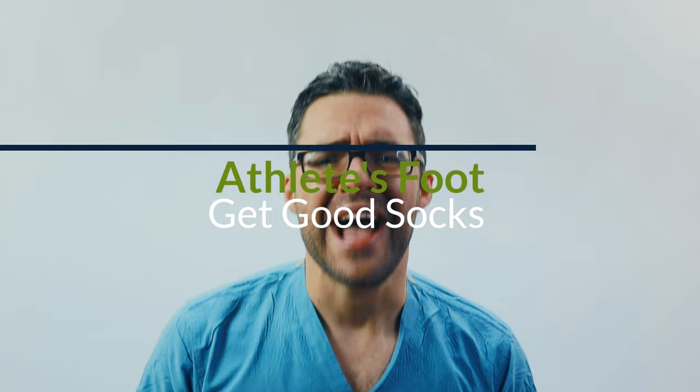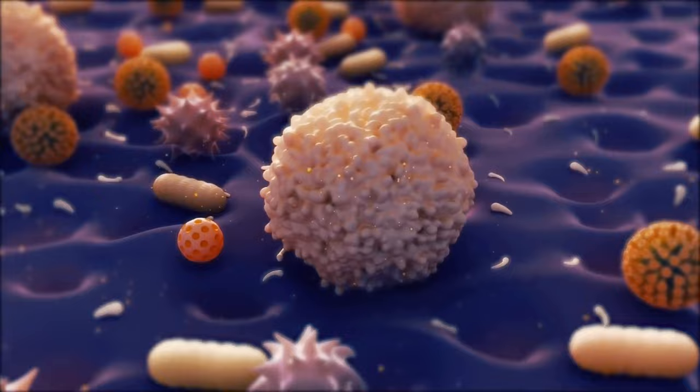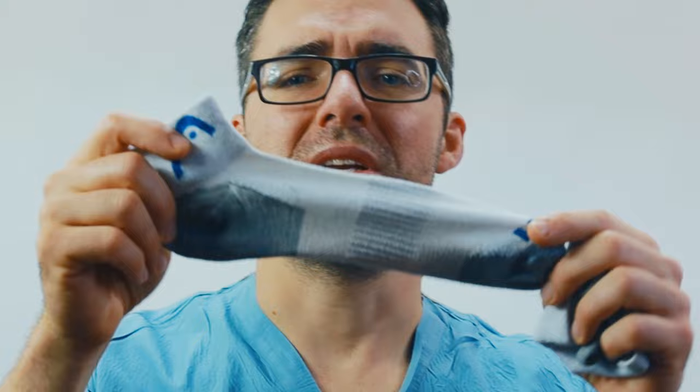Athlete's foot prevention tip number one: you have to get good, well-aerated socks. It's not a perfect sock but it has lots of little holes in it — as you have holes in your socks the sweat can get out. There are a lot of studies. Wool socks especially — thicker wool socks get sweat out better. This leaves the fungus nowhere to live, nowhere to chew up and leave their byproducts which cause itching, swelling, and irritation on your skin. Also, especially if you're working 12-hour shifts, switch up socks all the time.